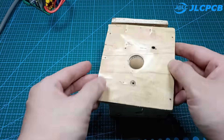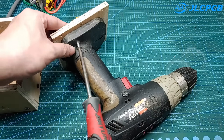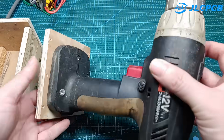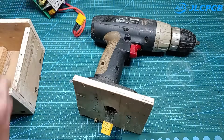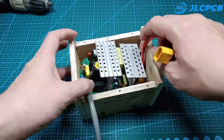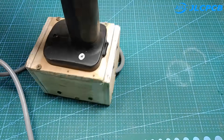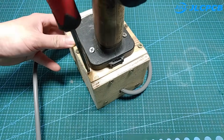I will make it into a box. I have guided you on how to make a circuit to run a drill with a voltage of 220 volts. Thank you for watching my video. Don't forget to like, share, and subscribe to my channel. See you next time.